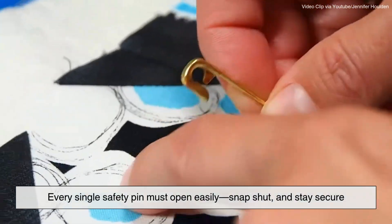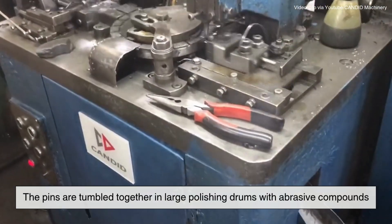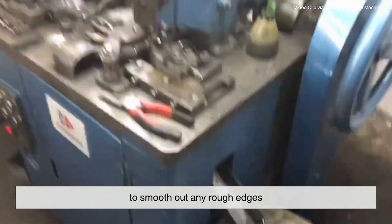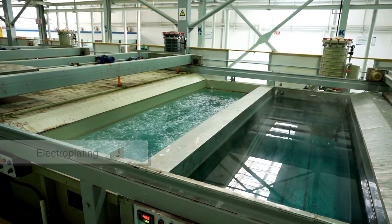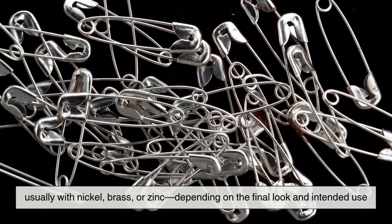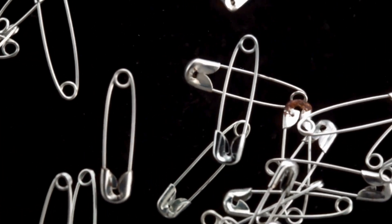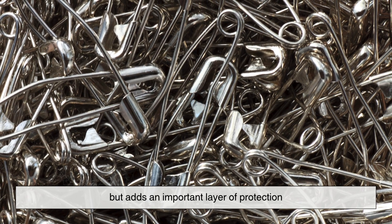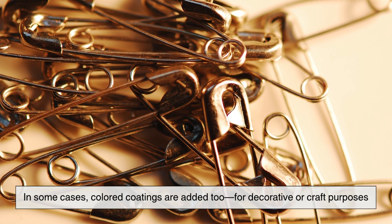Every single safety pin must open easily, snap shut, and stay secure. The pins are tumbled together in large polishing drums with abrasive compounds to smooth out any rough edges. Then they go through electroplating, usually with nickel, brass, or zinc, depending on the final look and intended use. This not only gives them their shiny appearance, but adds an important layer of protection. In some cases, colored coatings are added too, for decorative or craft purposes.